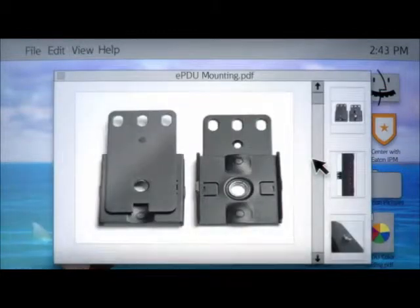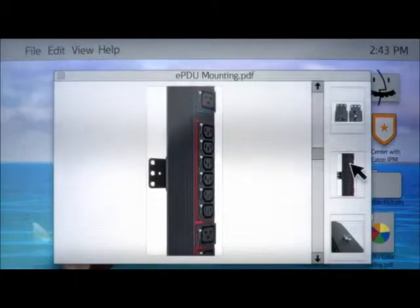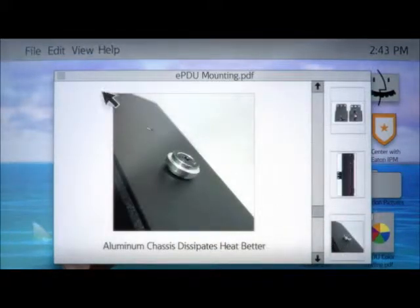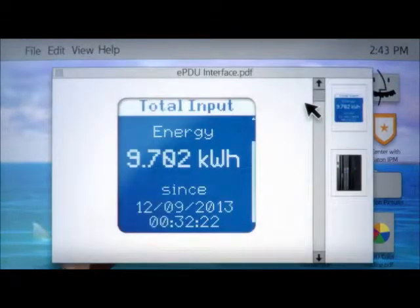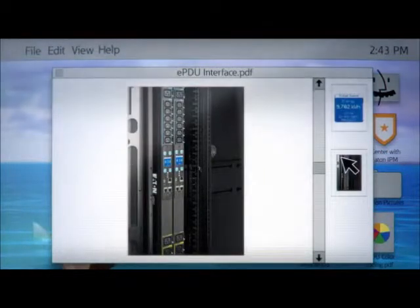Last but not least, an easy install process is key. This beauty is a low profile, is lightweight, and features tool-free mounting, making installation a cinch. And for extra points, an LCD pixel display is most helpful with on-site management. Segment displays only show you numbers, which is fine for an alarm clock, but not a sophisticated PDU.